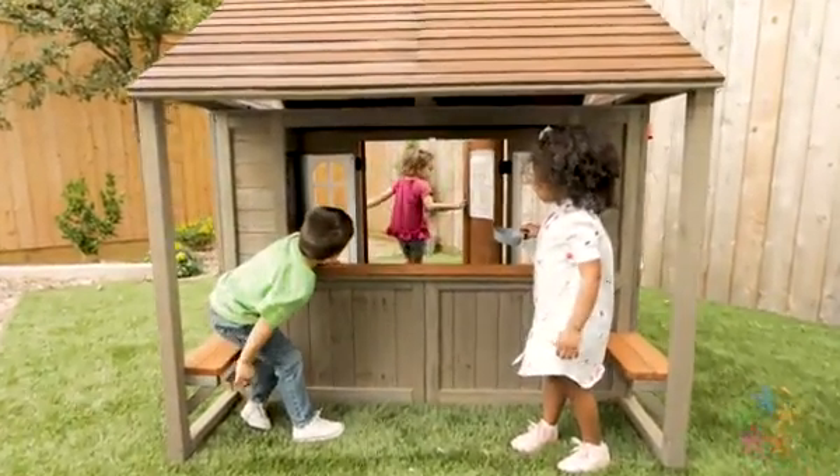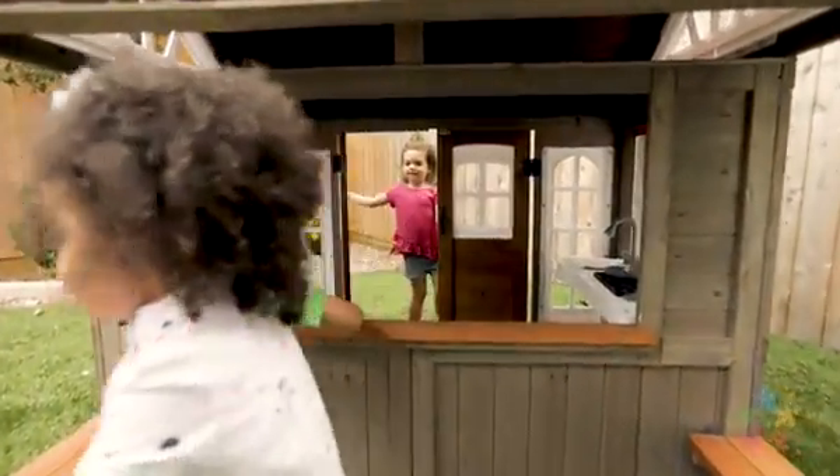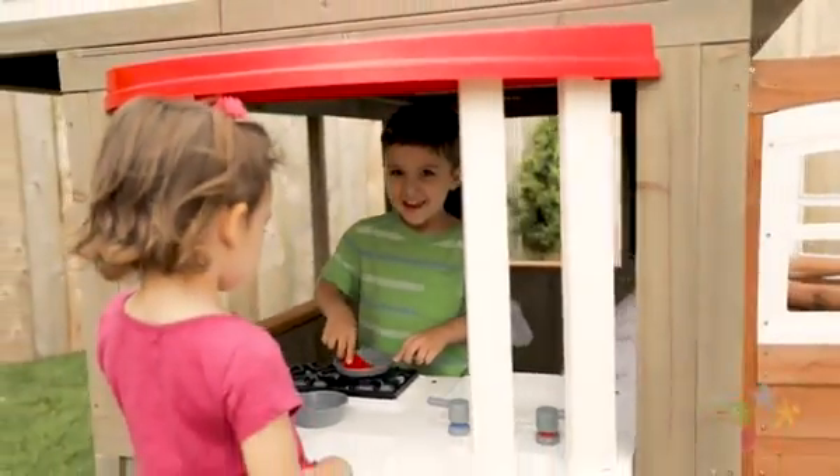One window even features dual side benches and built-in shade. Cute farmhouse touches like the rooster weather vane, gray-toned wood, and red accents provide a cozy, barn-like atmosphere that'll make kids want to stay from sunup to sundown.